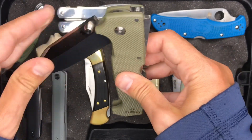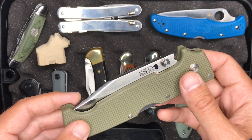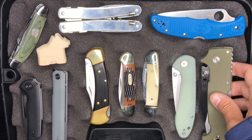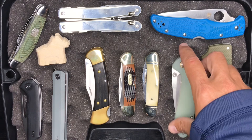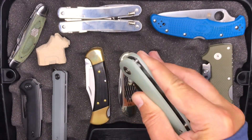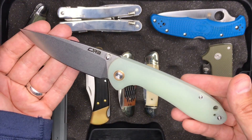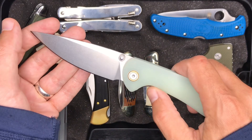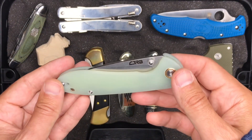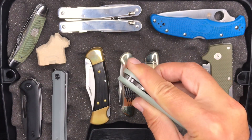I don't get to carry something like this too often in the city, so I like to take advantage of being able to carry my bigger knives when I'm up at the cabin. The CJRB Feldspar — great knife. This is going to be the go-to knife attached to my pocket while I'm up at the cabin. A lot of times I would have the Paramilitary II in that role, but we're going to try the CJRB full-size Feldspar this week.